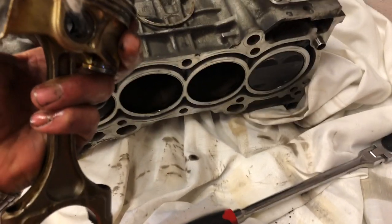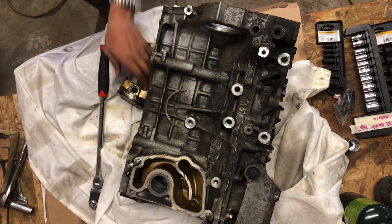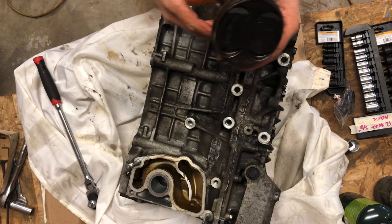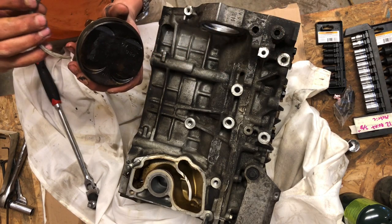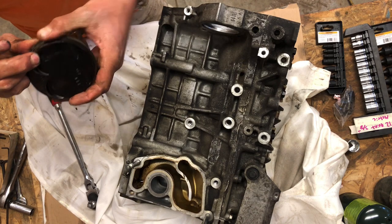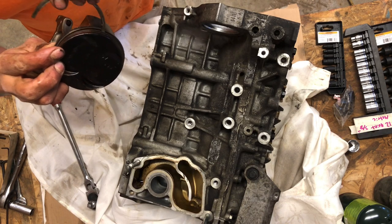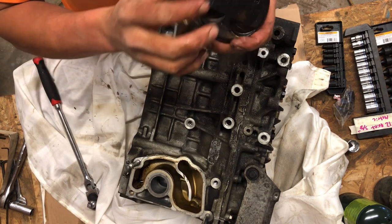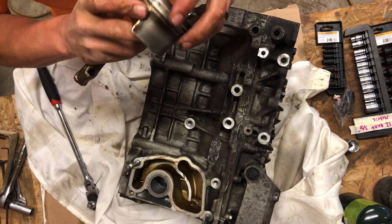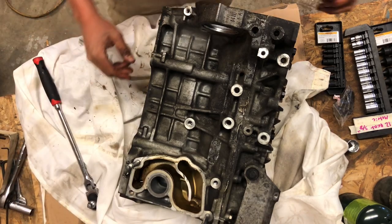I guess it's a good thing I ordered forged internals. I'm gonna pull the rest of them out and see what kind of issues we've got with the rest of them. Here's why they keep telling you don't turbo a stock car — although I've seen plenty of people run a stock K24 block up into like 500 horsepower. I'm sure the tuning has something to do with it, the way it's built, the fuel you're using, and whatnot. But that's definitely not good.